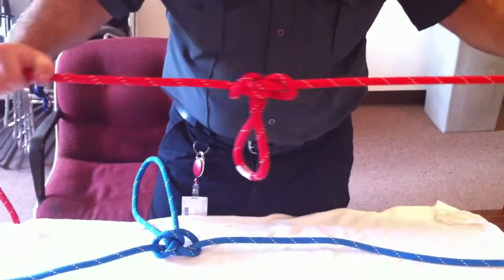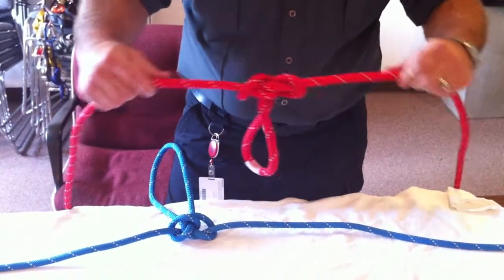So that was a way of quickly eliminating a damaged portion of rope so that people's lives are not hanging on that rope.